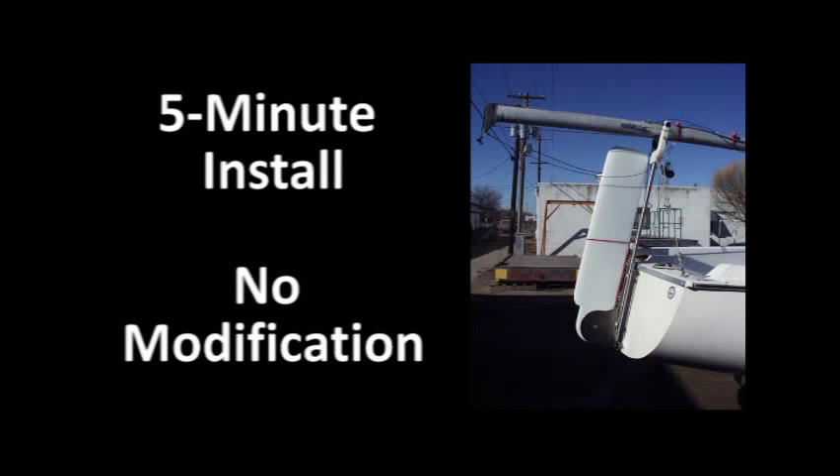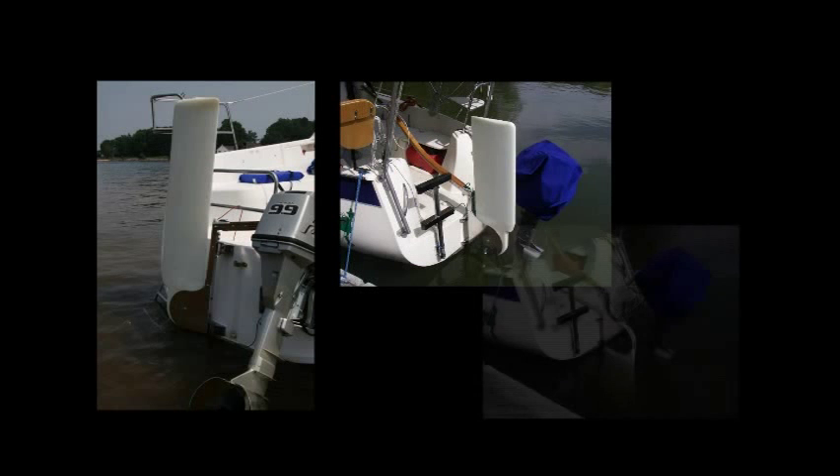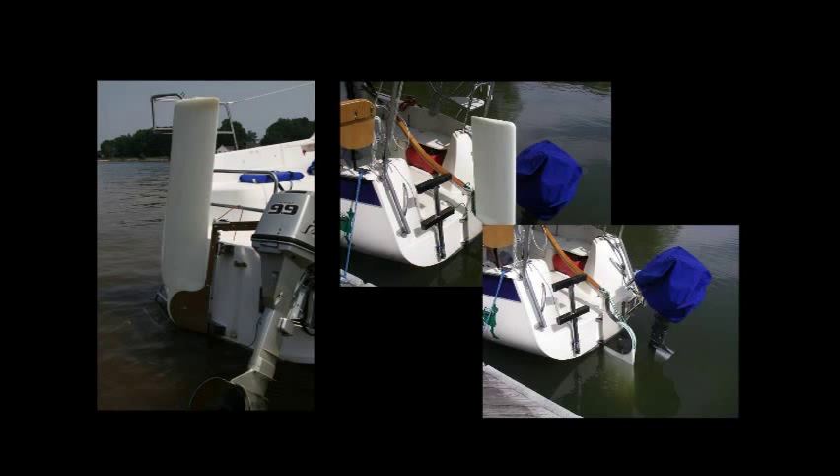It's a five-minute installation. It doesn't require any modifications to your sailboat. Many sailboat owners like to beach their boat. The unifoil rudder system allows you to quickly retract the blade for beaching, and then as you come off the beach, to quickly deploy the rudder so that you can sail away safely.